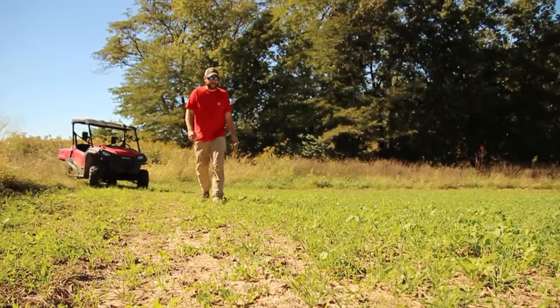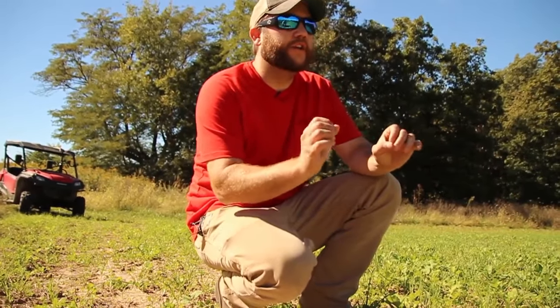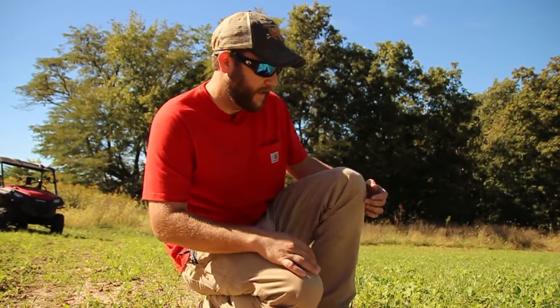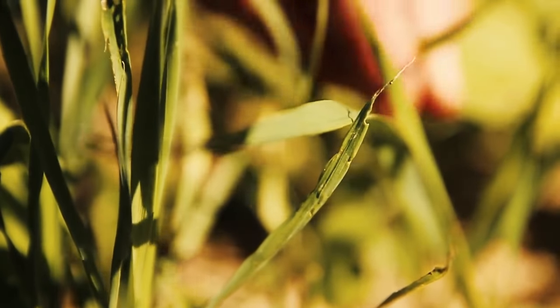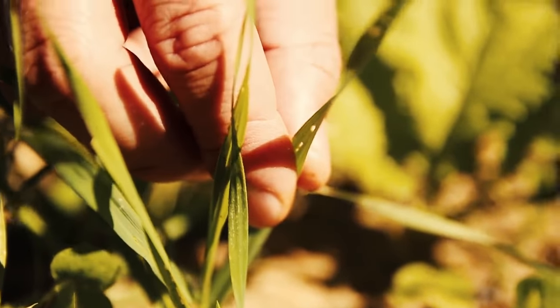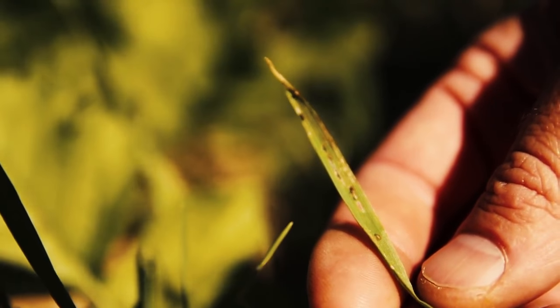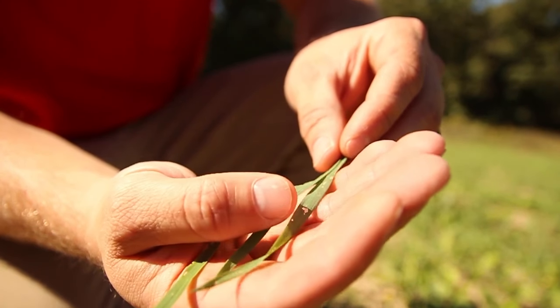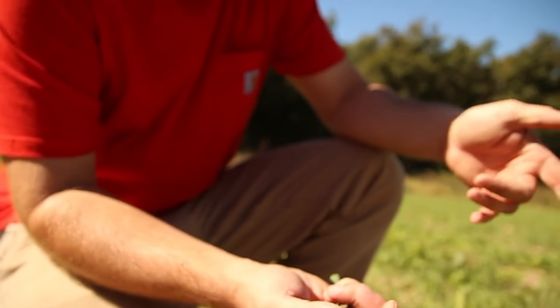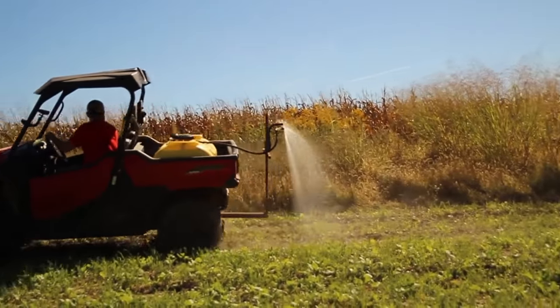This is the plot we looked at yesterday — it actually looks really good. We've got a great stand of Pennington Feeding Frenzy, but we've got a small issue that would turn into a big issue in a couple of days. We came in here and you can actually see these plants — on this rye and this wheat — the army worms are in their first stage of life. They eat the undersides of the leaves and don't eat all the way through. You can see a translucent membrane that's left. Right now it's not a big issue, but when those worms hit their second stage of life they consume 90% of the plants. If we left this alone we'd come back and it'd be nothing but a dirt field.